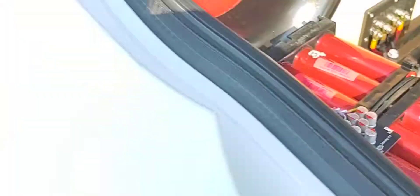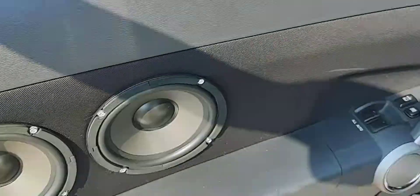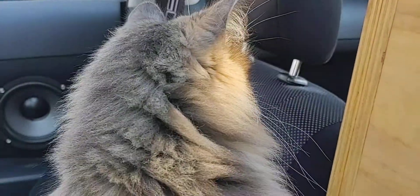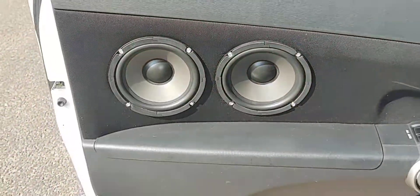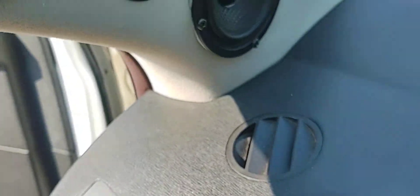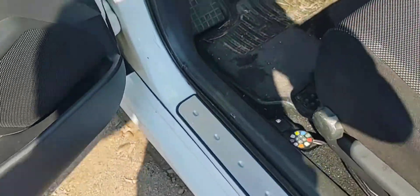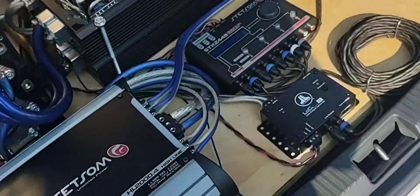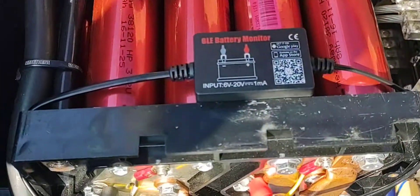For the mids and highs setup: we've got two 6.5-inch mid-bass drivers per door, two 3.5-inch mid-bass drivers in the pillars, and two sets of Orion tweeters. It's pretty decently loud — enough for me these days. That's the system update.